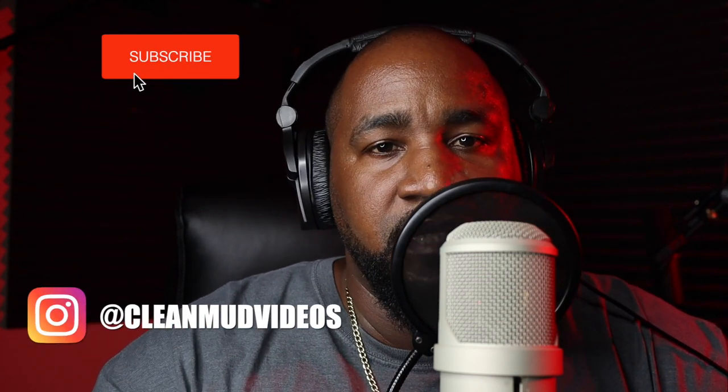I hope this video and all the videos I'm making for you are actually paying off — helping and giving you a better awareness of what this equipment can do. Anyway, I'm Damien with Clean Mud Videos and I'll catch you in the next video. Thanks for watching, and if you haven't subscribed, go ahead and subscribe. Peace.